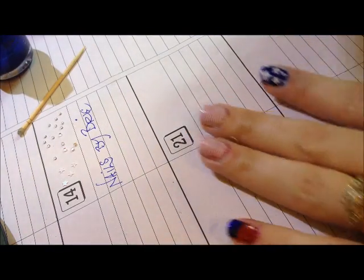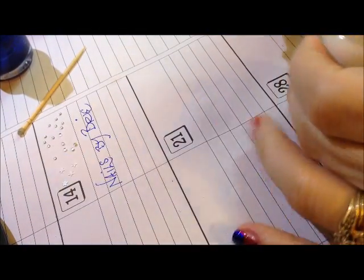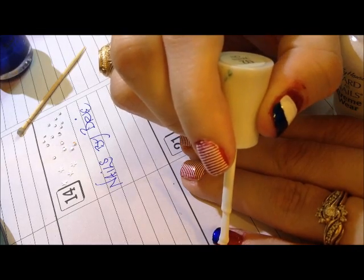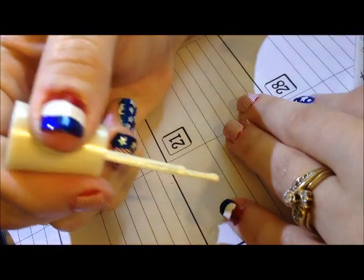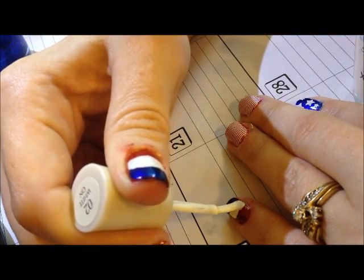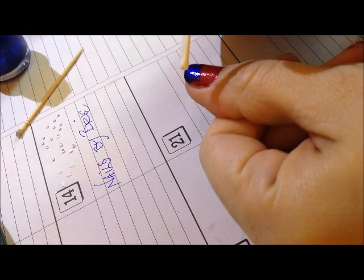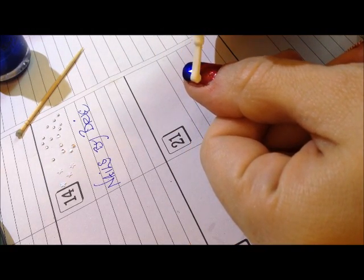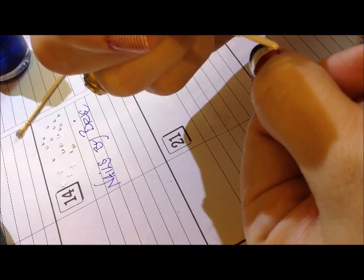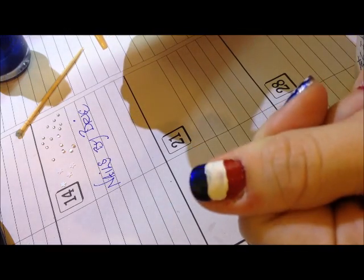This just requires trying to get a straight line. Get some white polish — here I've got White On by Hard As Nails Extreme Wear. Go on one edge, and then just roll your finger to get a line straight across. It's the straight part that's the tricky part. Start on one edge, put your brush down, and roll your finger. And there we've got red, white, and blue with a little bit of extra shimmer on the red.